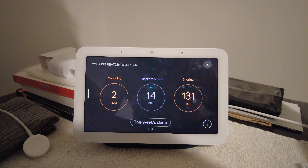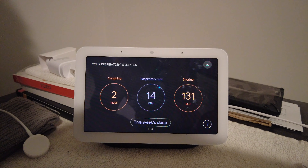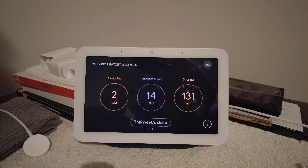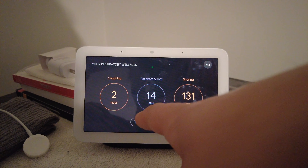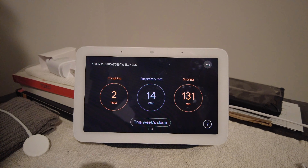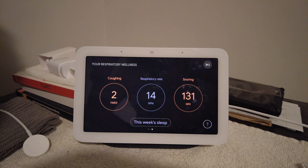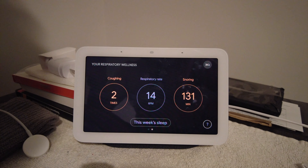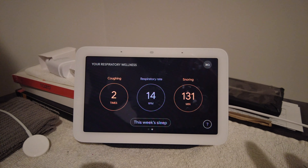It tracks your snoring, your restlessness, all kinds of things. I'm not feeling well the last few days — it caught me coughing, caught me snoring way more than I usually do, which is a little embarrassing. It also tracks your respiratory rate, though I'm not sure exactly how accurate that is. These sensors and microphones pick up how you breathe and snore and collect that data for you. If you don't want that level of monitoring, you can turn it off. Google has given all of this functionality for free — for now.